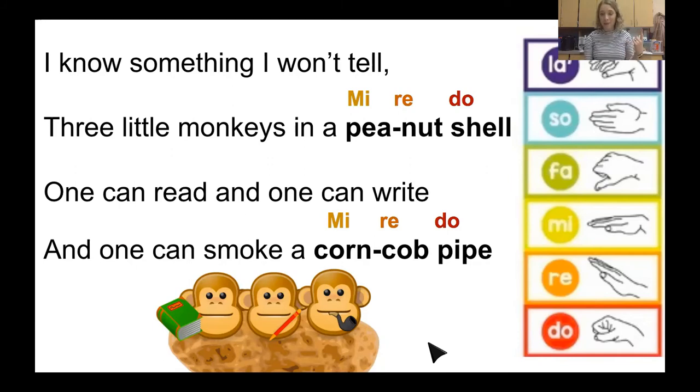SO LA SO — I won't tell is one of them. I won't tell. And so is one can write. SO LA SO.